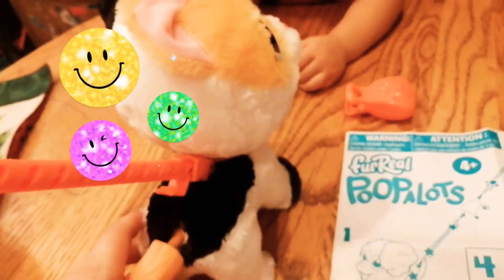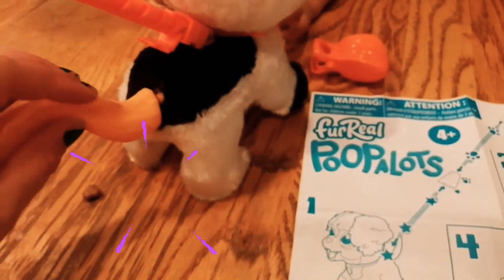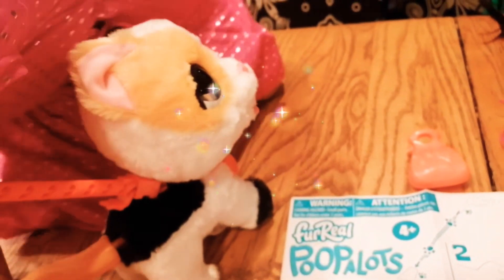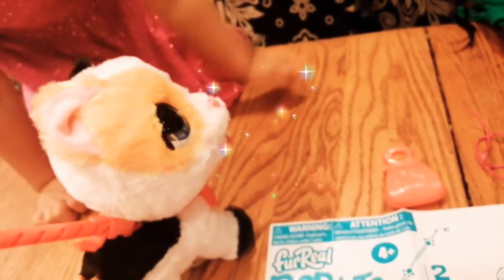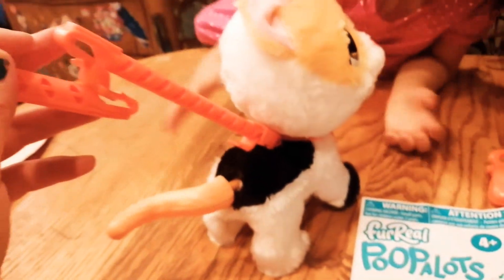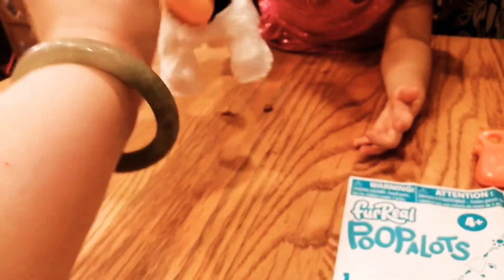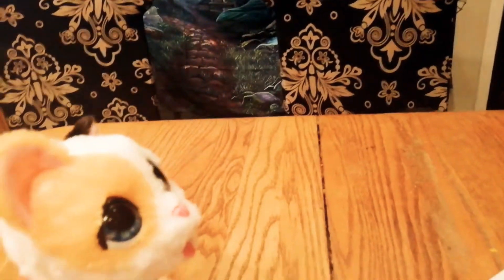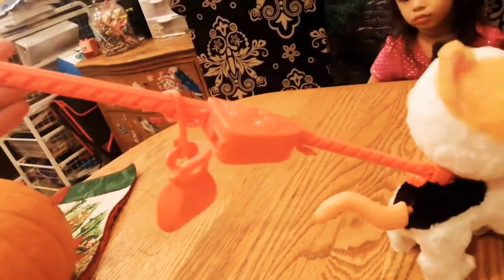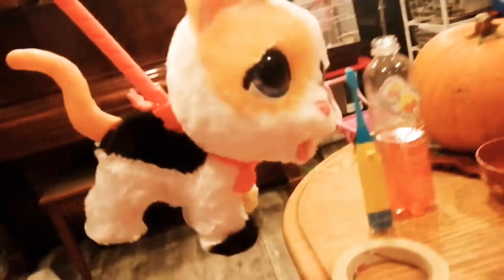He pooped! The poop is coming out already. Oh no, the poop came out again. The poop keeps coming out. I think you're supposed to twist the tail. We have two more orange things — how do we attach these to each other? All the little poops have been falling out. This is a little bag where we can store them, and we finally got the leash ready. Let's go take her to the floor.